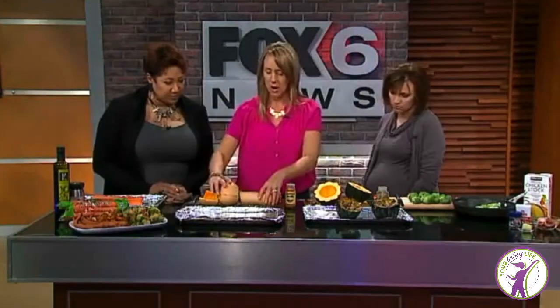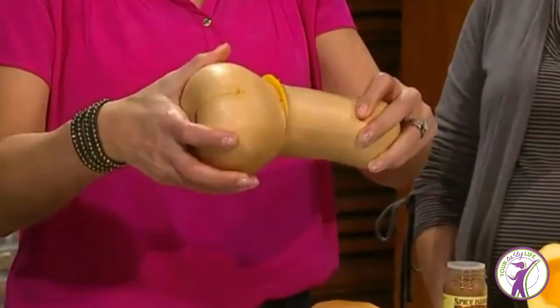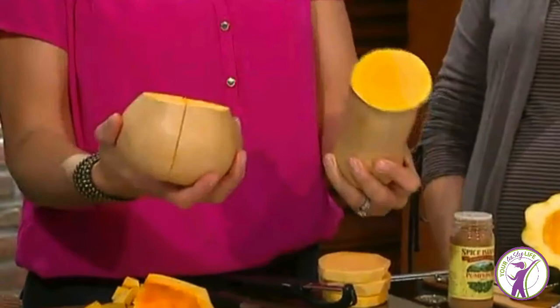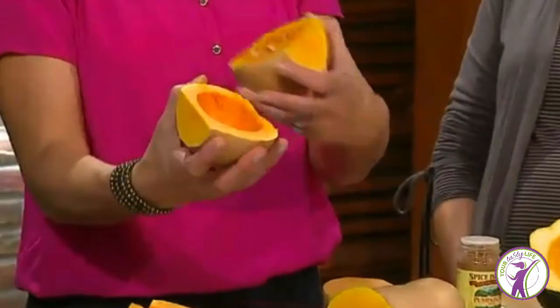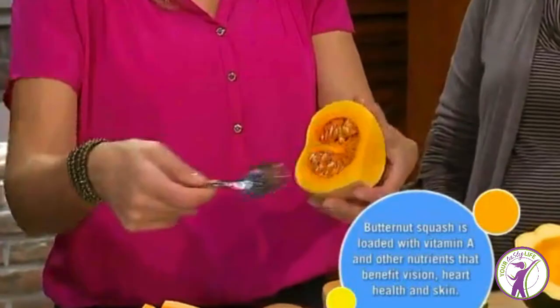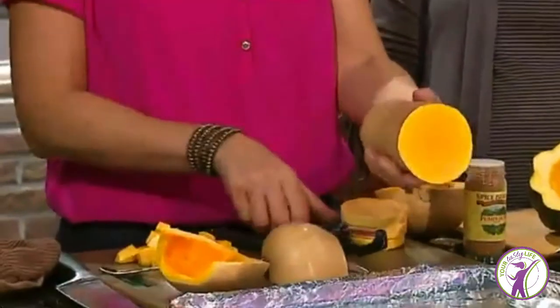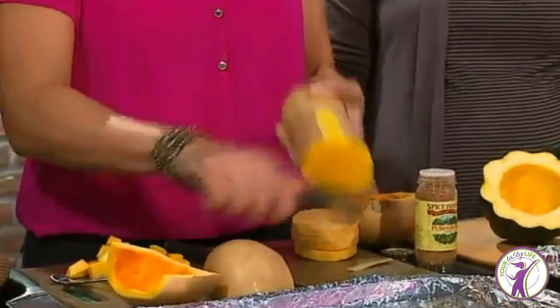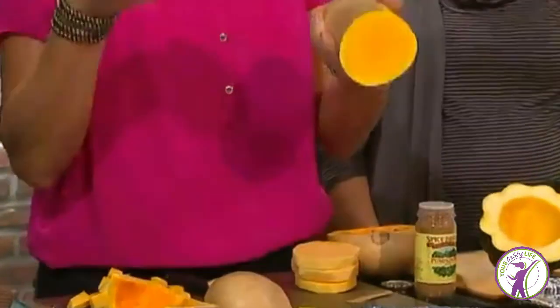Then we have butternut squash. This is what butternut squash looks like when you go to the store. It's a little weird and you're like, what the heck do I do with that? The first thing you do is you cut the neck off the base, then you cut the bottom in half. There are seeds inside, so you take a spoon and scoop those seeds out and discard them. Then you take your peeler and peel off the skin — it's a little tougher skin, but not impossible. Then you get your little chunks of butternut squash.